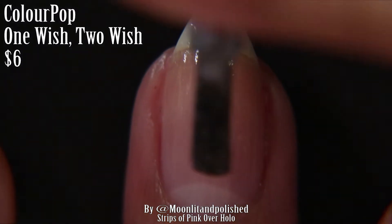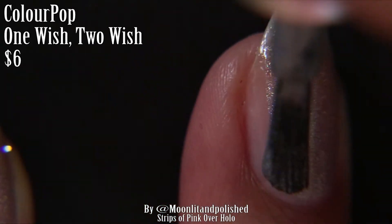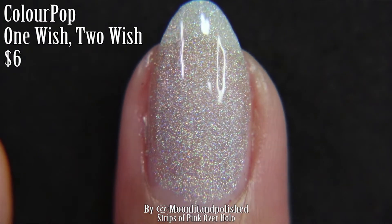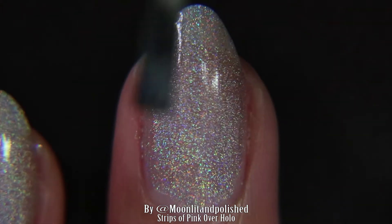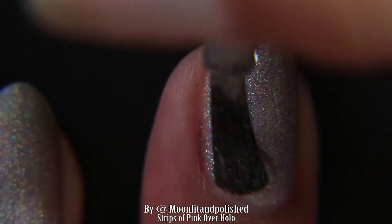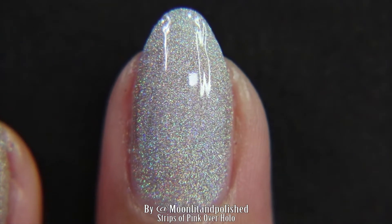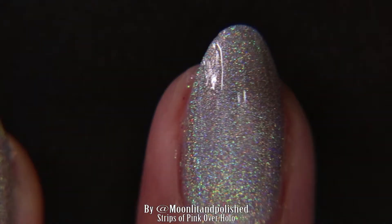I used Colourpop's One Wish, Two Wish, and I did two coats as a base. I wanted to actually do a glittery color, but I realized I don't have a lot of glitter nail polish — I think I have three colors and none of them were what I wanted, so it looks like I'm going to have to expand my glitter polish collection. Either way, this one worked out pretty well because I do like it and I've been waiting for a design to use it with.